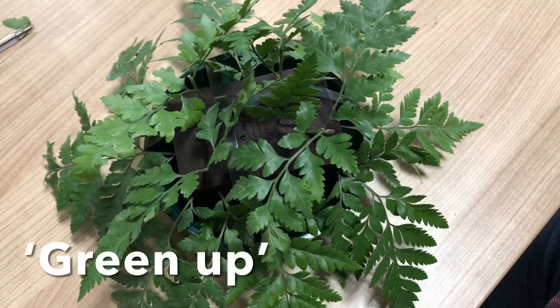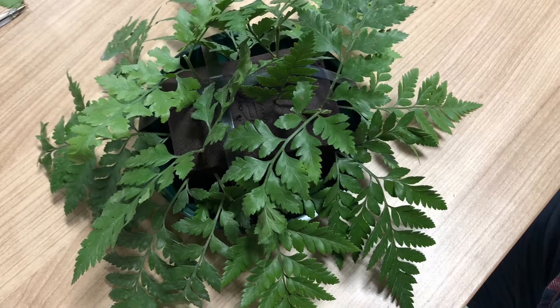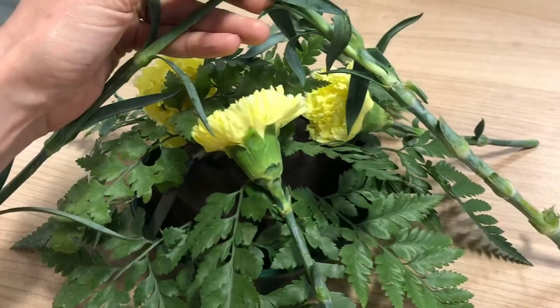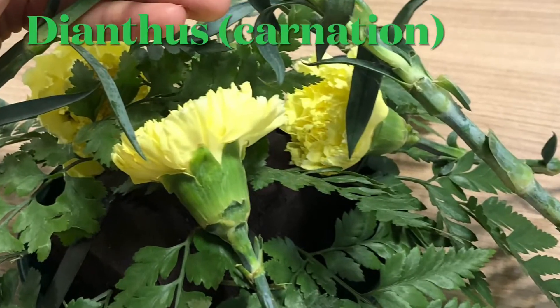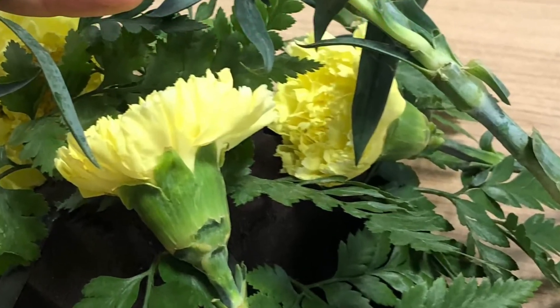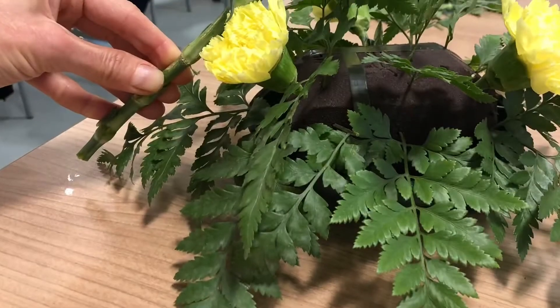Fill in any gaps at the top with matching foliage before deciding where you will place your central focal blooms, making sure that you stay within the profile of the design, which is dependent on the size of your frame at the bottom.